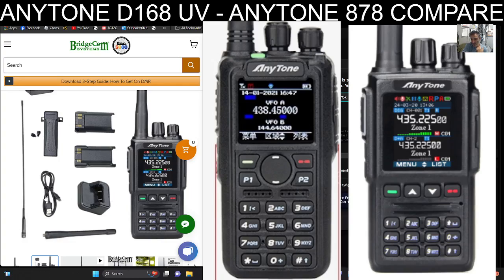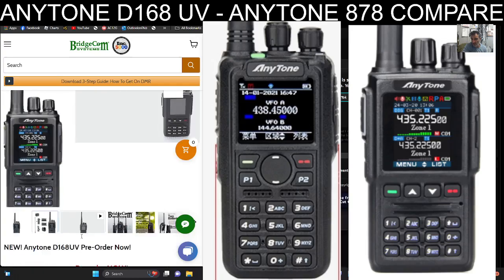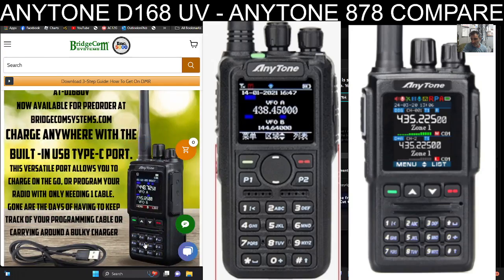You get a cradle charger and USB-C — everyone's doing that now, I think that's the rules now. Flicking through their pictures — big thanks to BridgeCom again. That's a nice photograph. I think they're going to be popular. DMR radios aren't expensive.